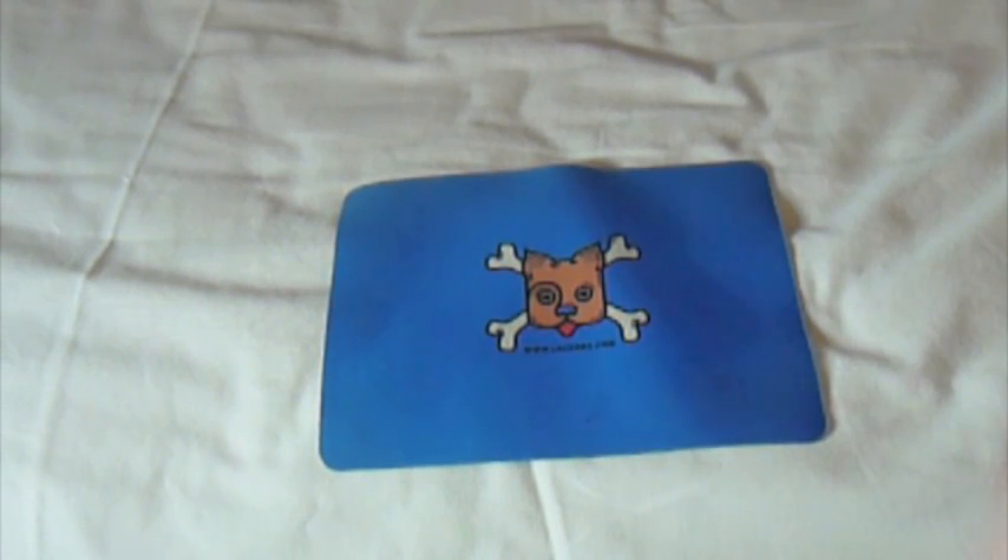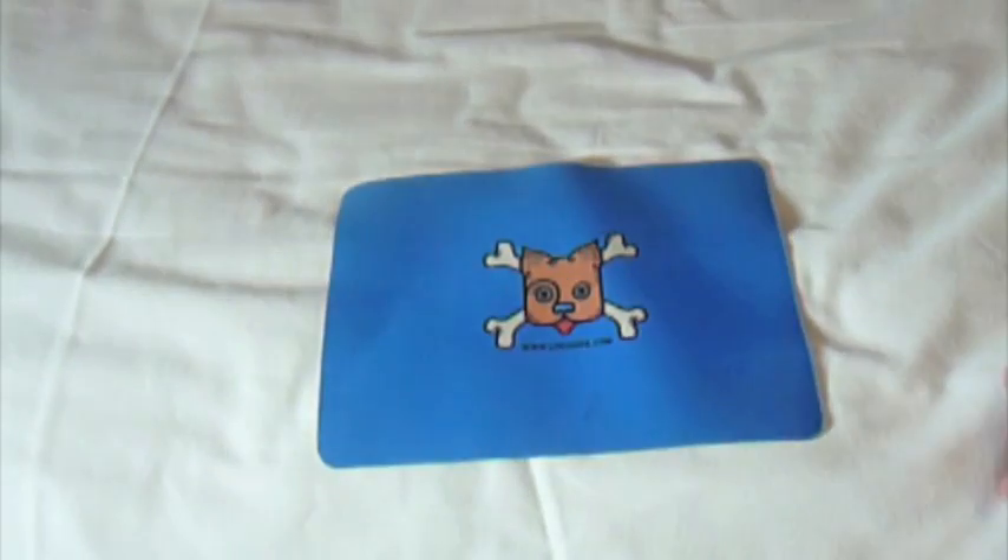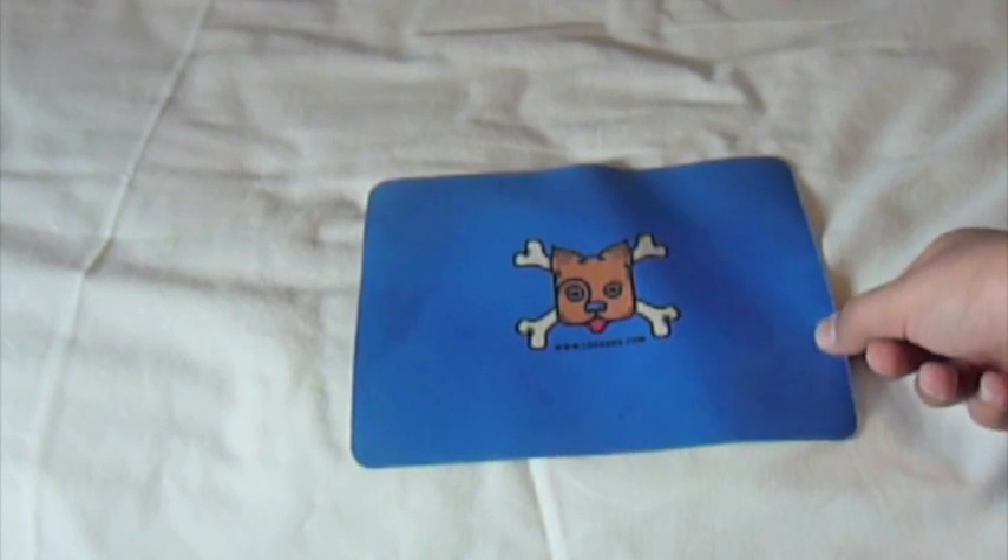Taking another look at the sticker — the sticker is probably better quality than the mouse pad itself, I have to say. The mouse pad is really bad quality in my opinion, but as long as it works I don't care.